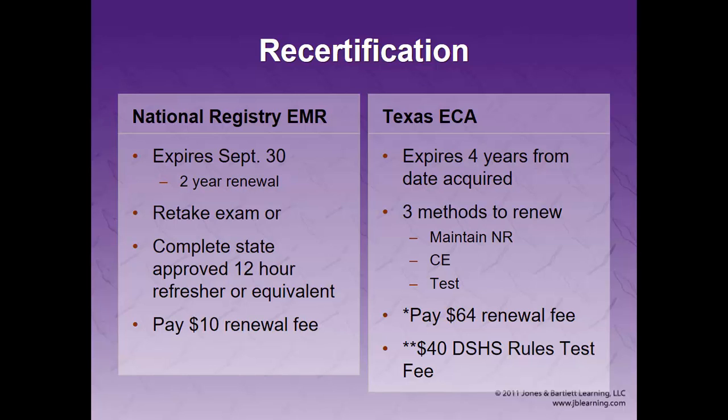You need to renew about three months ahead of time and submit all your paperwork — most of it is electronic now. You can maintain your national registry and check the box with your NR number. You can renew by continuing education, which is what most people do, or take the state test. Renewal is $64 unless you're volunteer exempt — meaning you don't get paid for your affiliation. Starting January 1, 2017, the Department of State Health Services will include a rules test fee of up to $40. It's still in planning stages and may or may not be waived for volunteers.